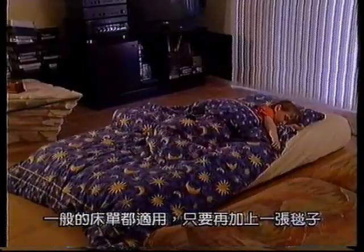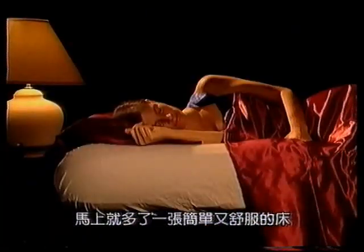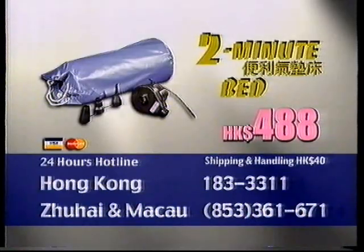Just throw on a blanket, and you have a hassle-free, good-quality guest bed in no time at all. With 2-Minute Airbed, you get a high-quality, durable, adjustable mattress, a powerful air pump, three nozzles, and a bonus dustproof carry bag.